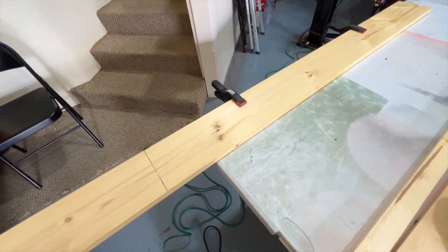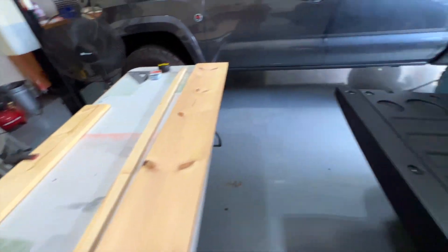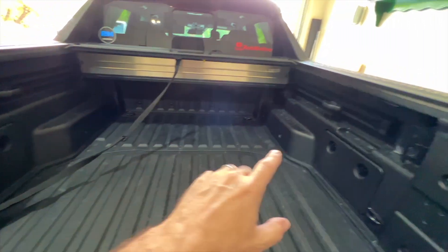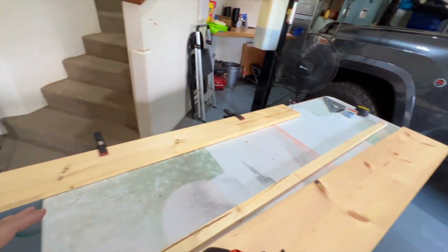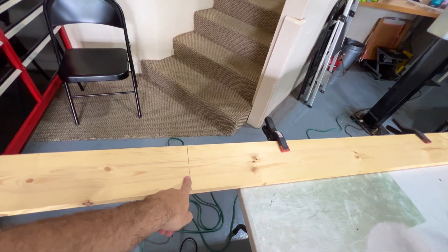The first board we're going to cut is this narrower one — that's going to be the board that fits in the two slots. My measurement: 53 and a half inches. That should fit down in those slots just as good as I want it to. I want a little bit of movement; I don't want it real tight. So 53 and a half inches — let's go ahead and make the cut and we'll see if I was right.